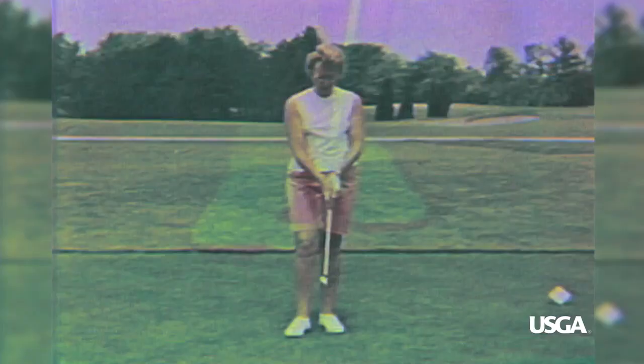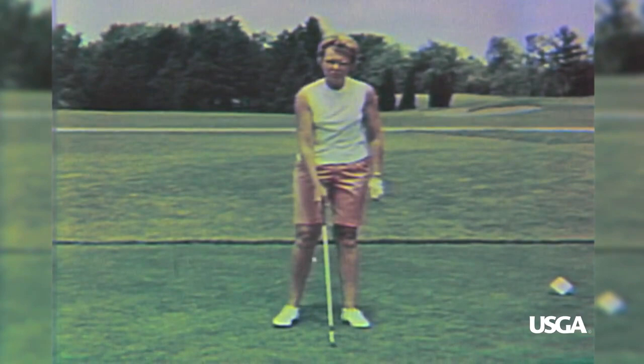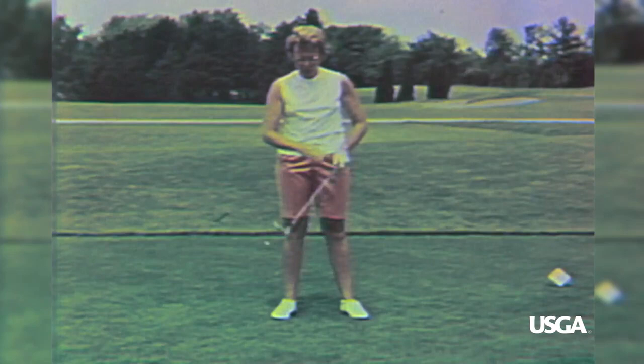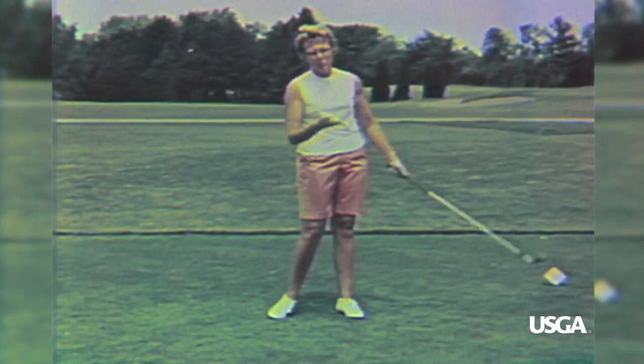I would recommend that you play the ball in the address position about off the instep of the left foot or the left heel. Don't try to make any unnatural lifting or scooping movement with your hands, your arms, and your body. Try to let the smooth, rhythmic, swinging action of the clubhead with the two-iron get the ball in the air for you.